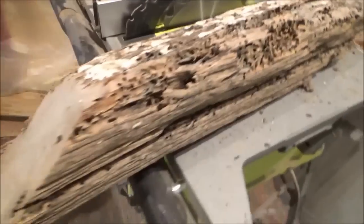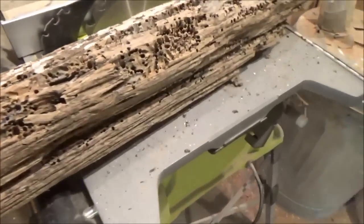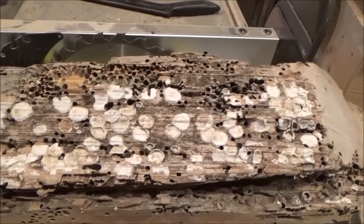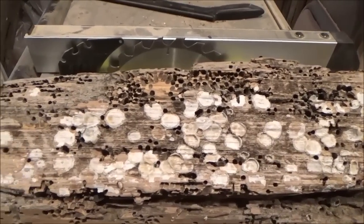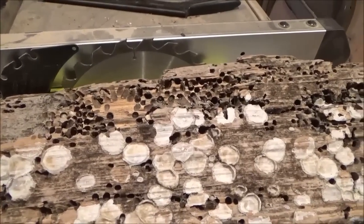I don't know what this was. It already had this cut on it, so it could have been a piece of railroad tie or something, but it's floated for a long time. You can see here how it was just covered with barnacles at one time. It's pretty neat and I like how these bugs have made all these little holes in it.